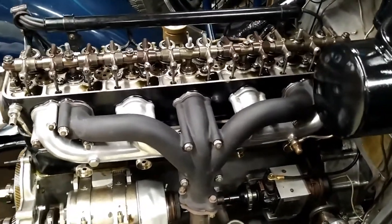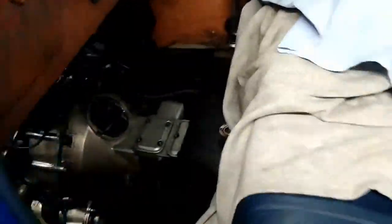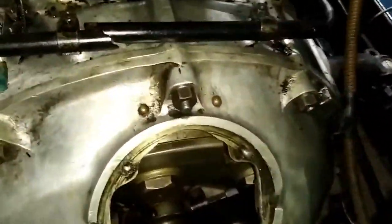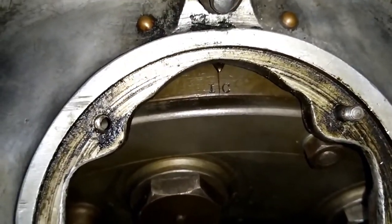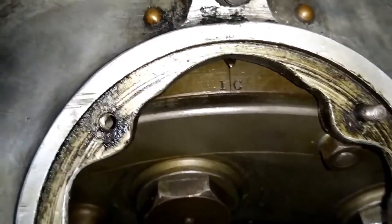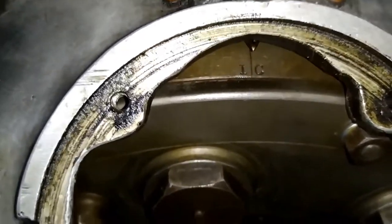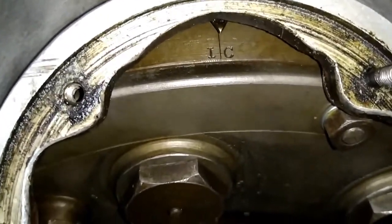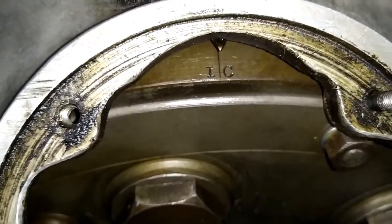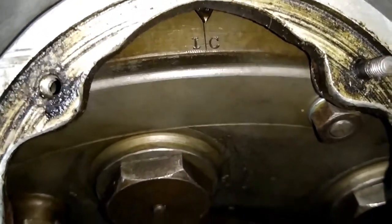The first step in conducting this operation is to go and look at the flywheel. We walk into the car and we look at the flywheel. As you will see here, I already have it in the correct position — the pointer is dead on IC. IC stands for Inlet Valve Number 1 Cylinder Closing. It is quite important that it's closing and not closed — I'll come on to this point slightly later.